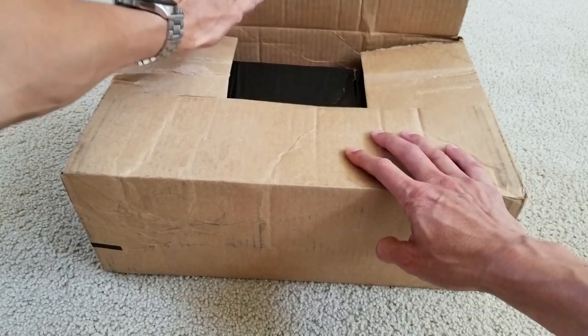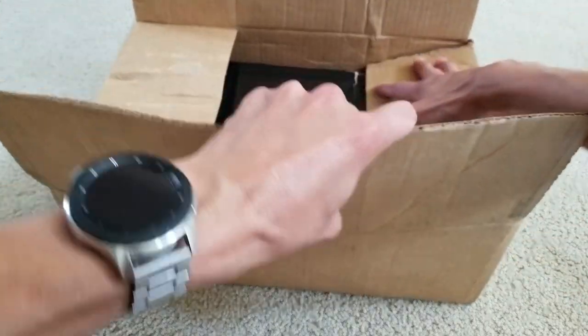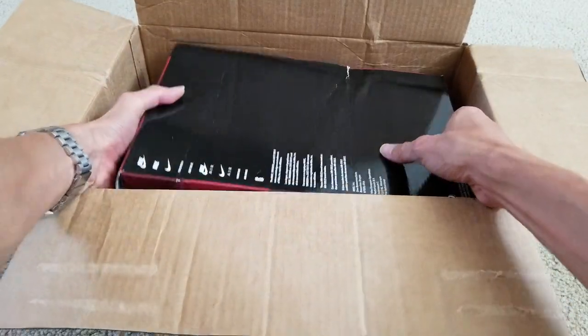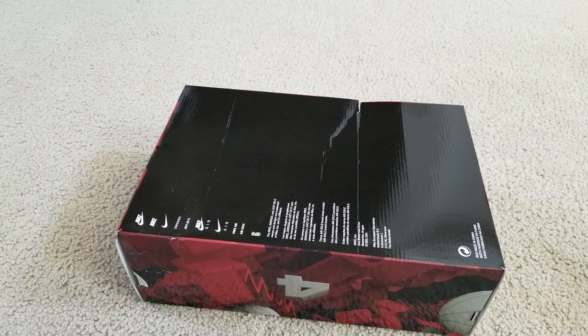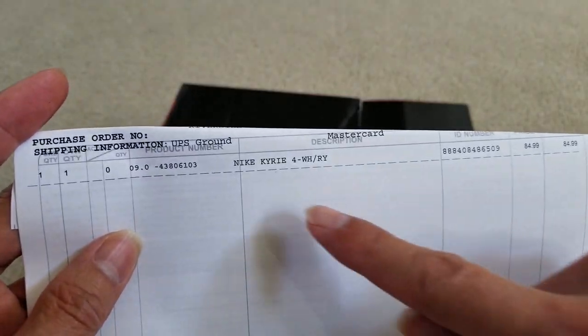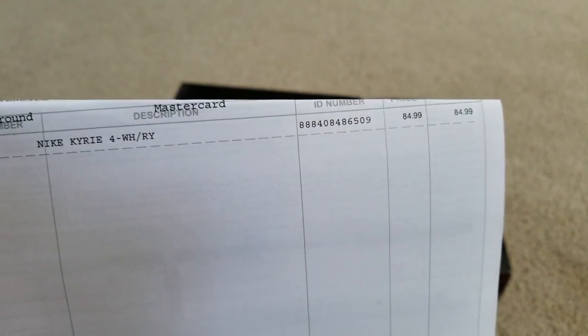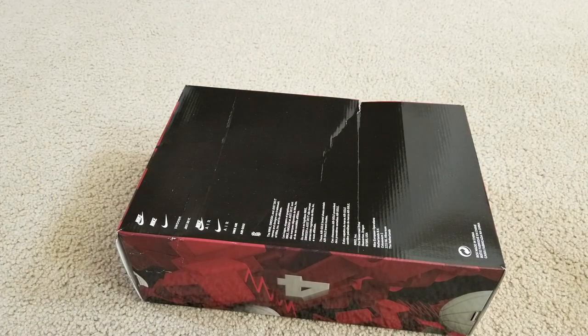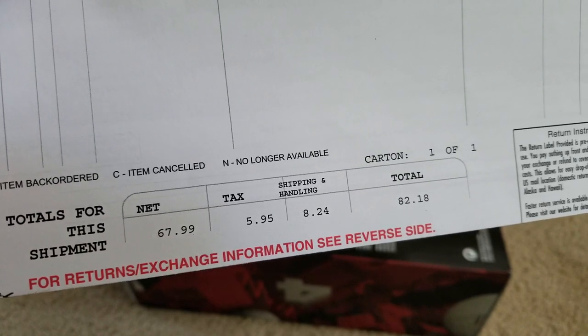Let's go ahead and unbox — oh my god, the box is kind of damaged right there. There's the invoice inside. So here's the invoice: Kyrie 4, original retail price $120, on sale price $84.99. The net price, tax, shipping fee, and total all come out to $82.18.